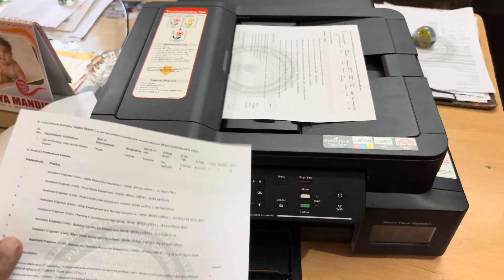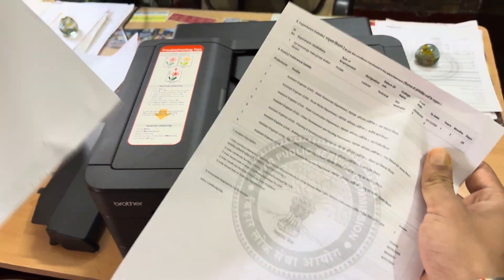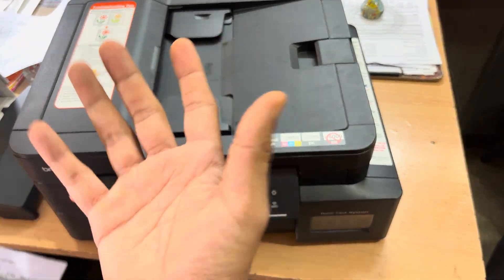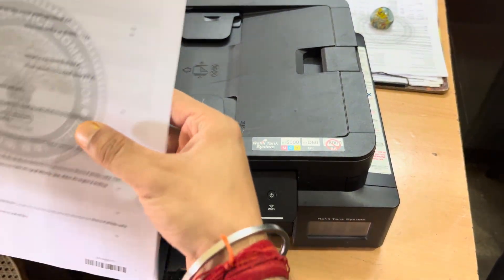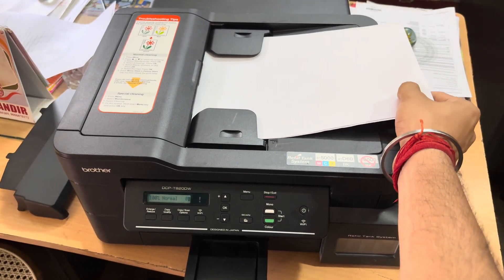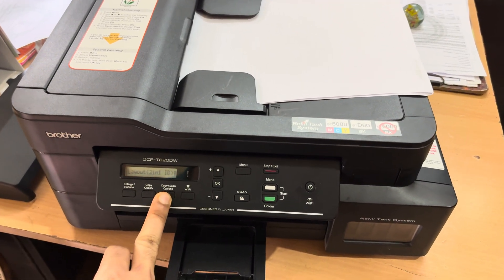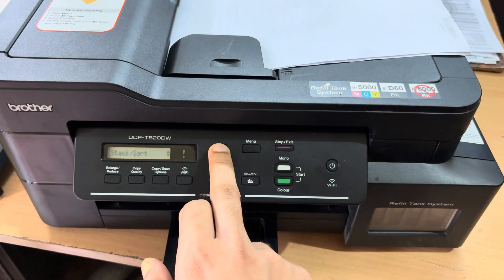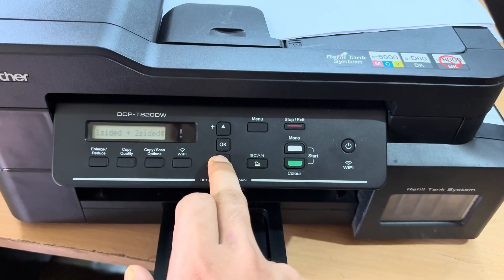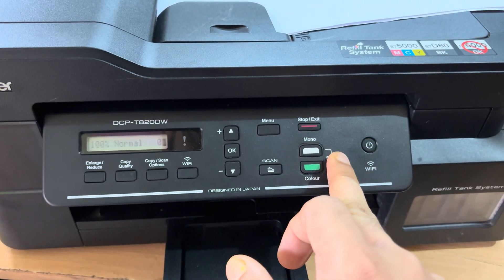If you want to print multiple pages on both sides of the paper, I'll be using these two pages. This is the first part and this is the second part — I want these two pages on the same paper, front and back. Place the papers one on top of the other and once you see the 'ADF Ready' message, go to Copy and Scan, press the up button, and select the Two-Sided option. Click OK, then go down and select One-Sided to Two-Sided, click OK, Stop and Exit, and then click Mono.